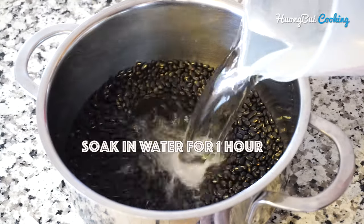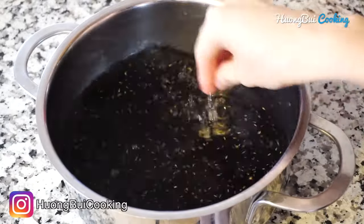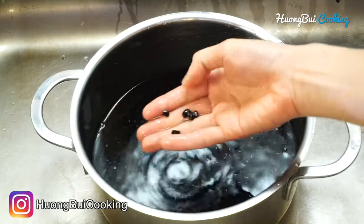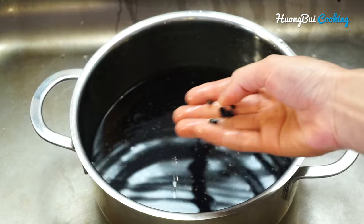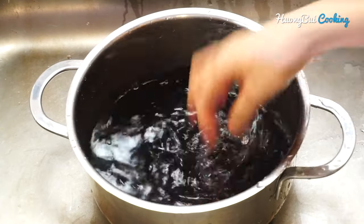First step, we're gonna need to soak the black beans in water for about an hour before cooking. This will help to soften the beans a little bit and shorten the cooking time. The ones that are floating on the surface are usually the ones that have already gone bad — just remove them.